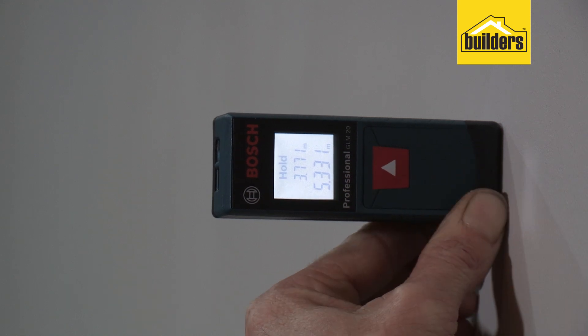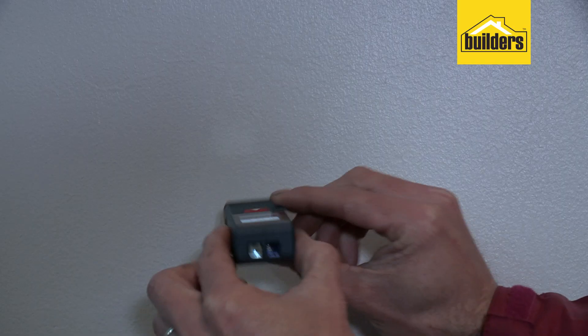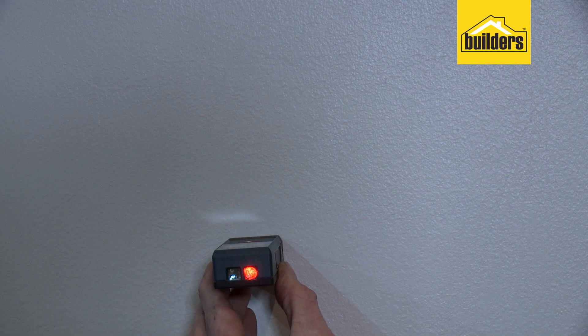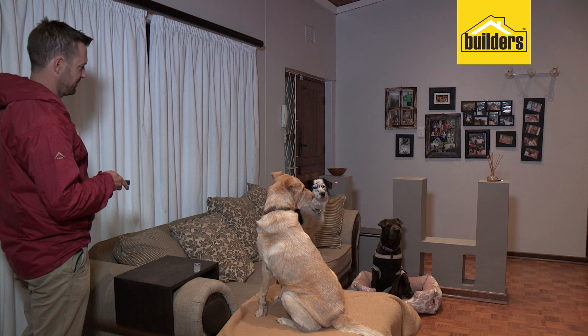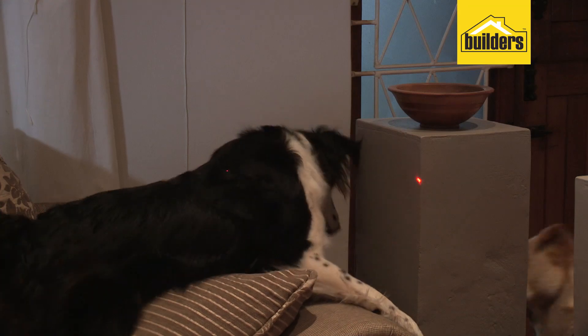Once you start using the device you quickly realize the benefits of measuring longer distances instead of using a standard tape measure, especially when there are obstacles in your way. All you do is point the red laser dot to its final point — over the couch, over the kids' toys and the dog's beds — for that continuous easy measurement.